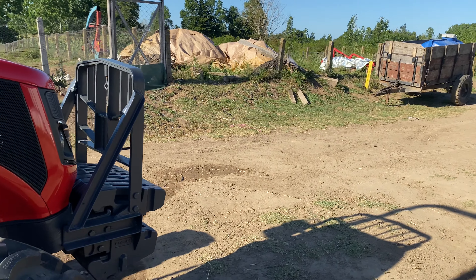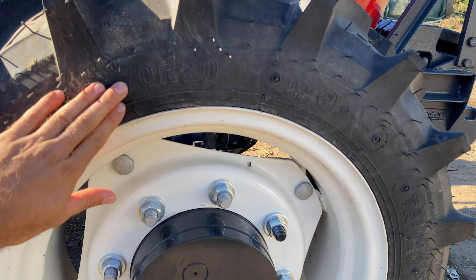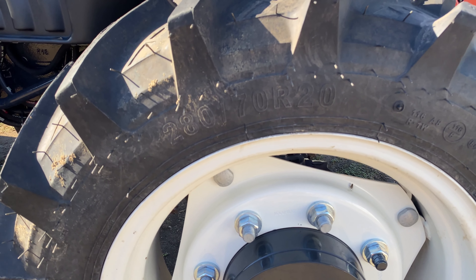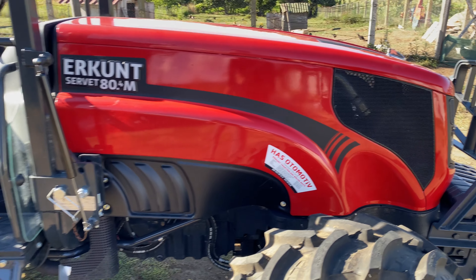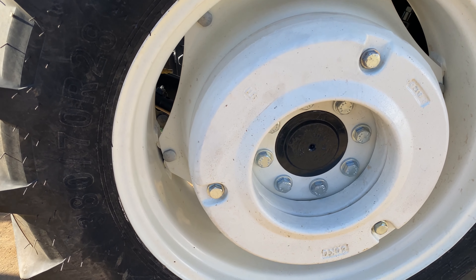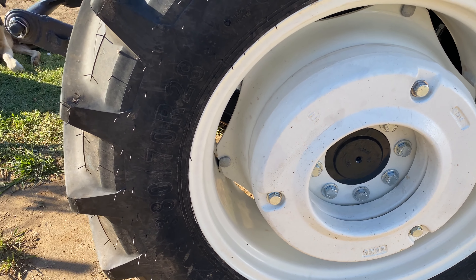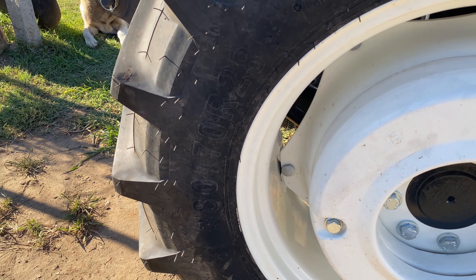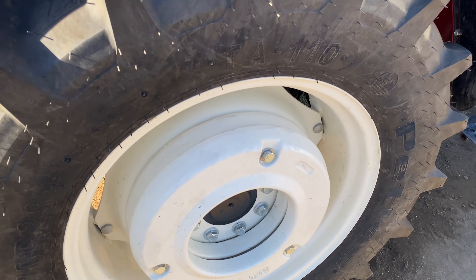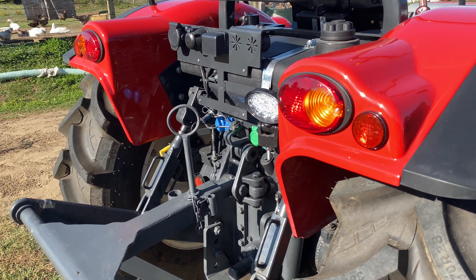Lastiklerine bakalım: ön lastikler 280/70R20, arkalarda 380/70R28. Gördüğünüz gibi ağırlıklar burada; iki tane 50'şer kilo, toplamda 100 kilo, aynı şekilde diğer tarafta da.